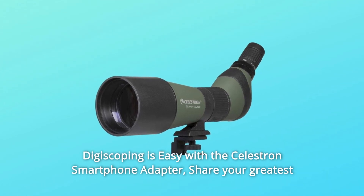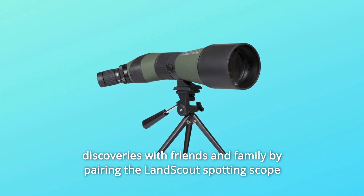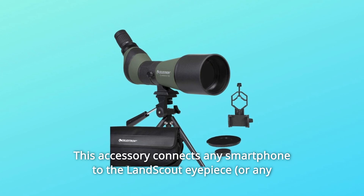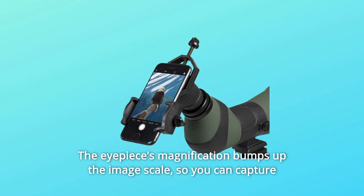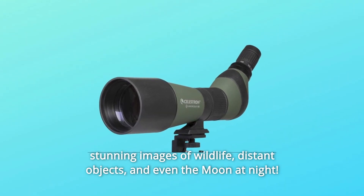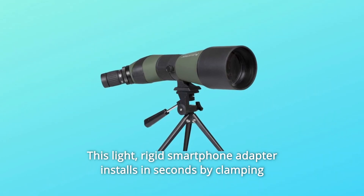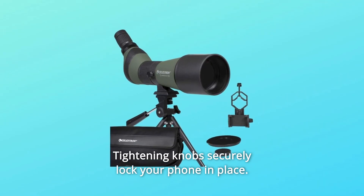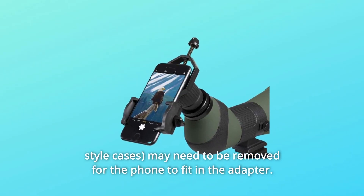Digiscoping is easy with the Celestron smartphone adapter. Share your greatest discoveries with friends and family by pairing the LandScout Spotting Scope with the included smartphone adapter. This accessory connects any smartphone to the LandScout eyepiece. The eyepiece's magnification bumps up the image scale so you can capture stunning images of wildlife, distant objects, and even the moon at night. This light, rigid smartphone adapter installs in seconds by clamping over the top of the eyepiece. Tightening knobs securely lock your phone in place. Note that some large or excessively bulky phone cases may need to be removed for the phone to fit in the adapter.